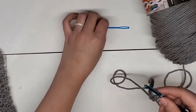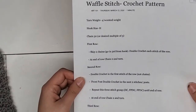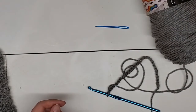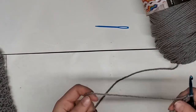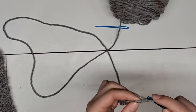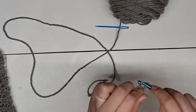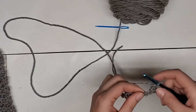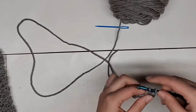Also, if you like to follow along on a written pattern, we have that available on our Facebook page — the link is in the description for this video. So we have our base chain. The first row, you're going to just skip two chains, going in the third from the hook with a double crochet. You're going to double crochet in every chain along your row, and that's your whole first row.